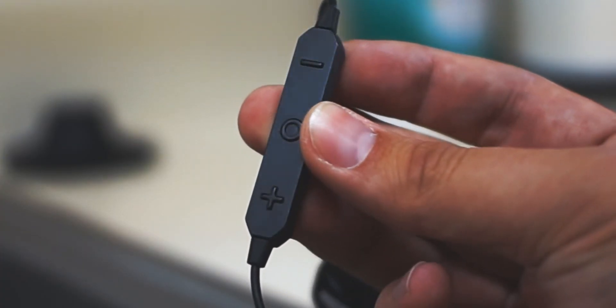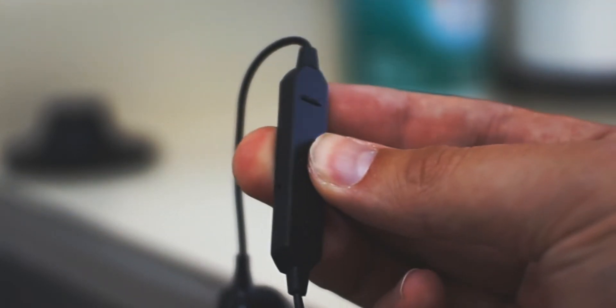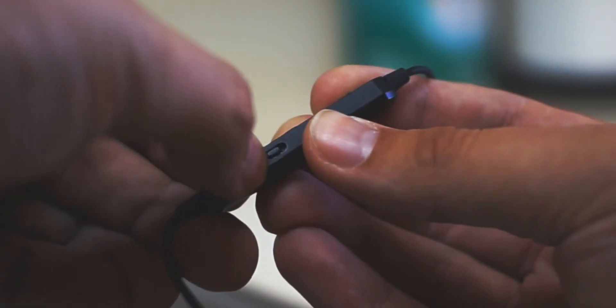Let's go ahead and talk about the inline media controls. You have your standard buttons like your power on and off switch, which doubles as your play/pause, your volume up and down, which can also be used to skip tracks. And on the left side, you will find your active noise canceling switch. The noise canceling on these earbuds is really good — when you activate it, it doesn't really affect the music like it does on some other earbuds and even headphones.